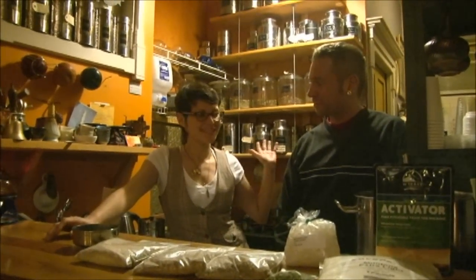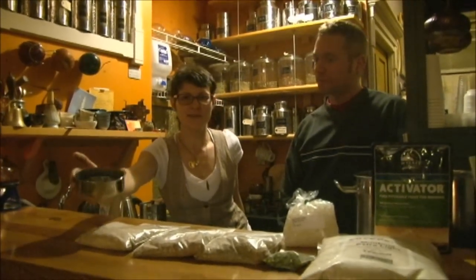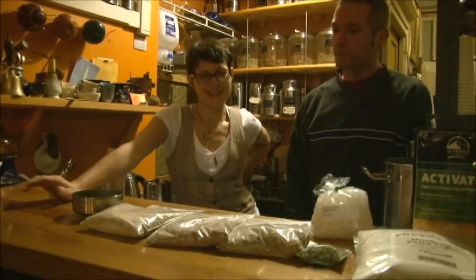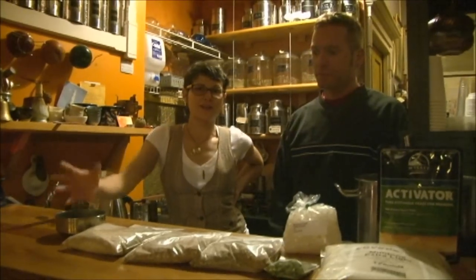Hi, I'm Becky. I'm with the tea room. We're going to be using an organic south cloud — it is a Chinese red tea. It's got a smooth, slightly smoky, full body flavor and a lovely red hue.